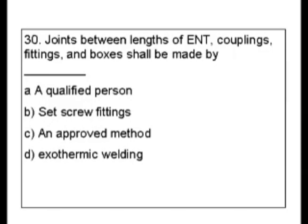As I said earlier, all types of conduits have their own section. Now this is ENT, not EMT, and it stands for electrical non-metallic tubing. So let's go look that up in the index.